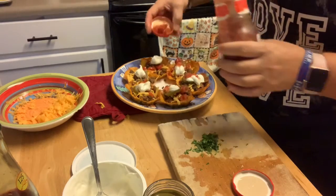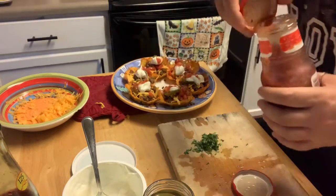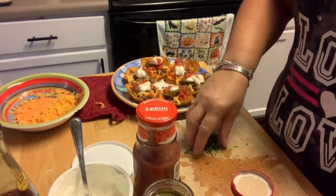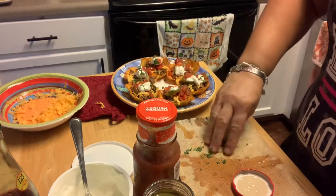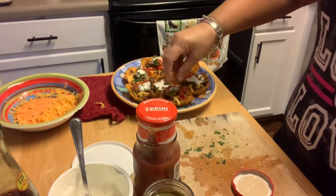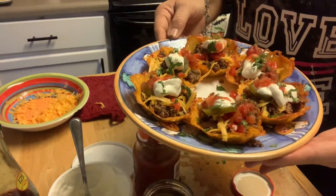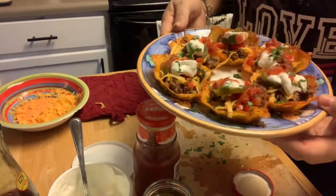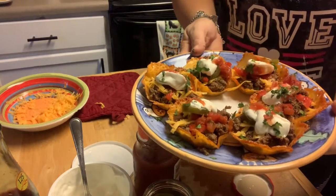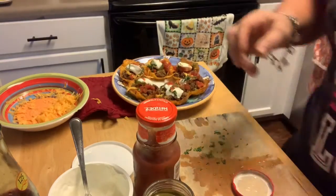We're going to add a little bit of salsa to each one — whatever salsa you like, red, green, whatever. And then I've got some chopped cilantro to put right over the top. And there you have it! I'm probably going to have three of these for dinner and take the other three for lunch tomorrow. I always make enough to have dinner and then the next day have it for lunch — it just makes things a lot easier.